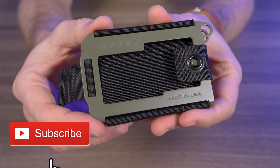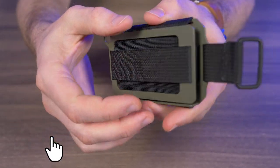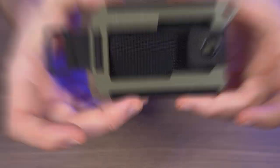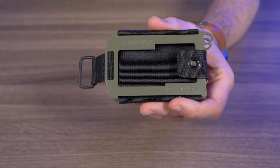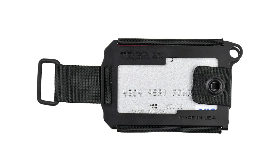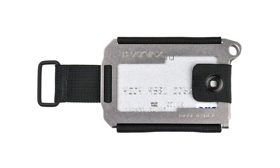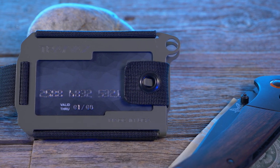Here it is, the Travex Axis. Let me give you guys a nice little close-up of this wallet out of the box. The Travex Axis is available in five different colors: zombie green with the Cerakote finish, OD green with the Cerakote finish, cobalt with the Cerakote finish, black Onyx with the Melanite finish — the one I have for the giveaway — and a plain tumbled stainless steel version.